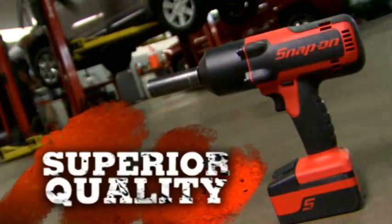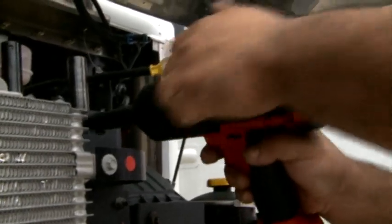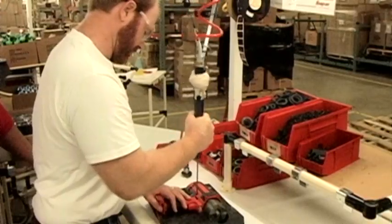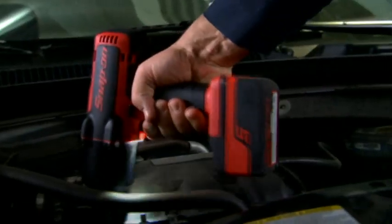Superior quality. Snap-on tools are the best. The CT7850 is designed to run cool with less wear and tear on the motor. Built to exacting specifications in our plant in Murphy, North Carolina, the CT7850 will be by your side for a long time to come. It is one of the most durable tools that I've ever used.